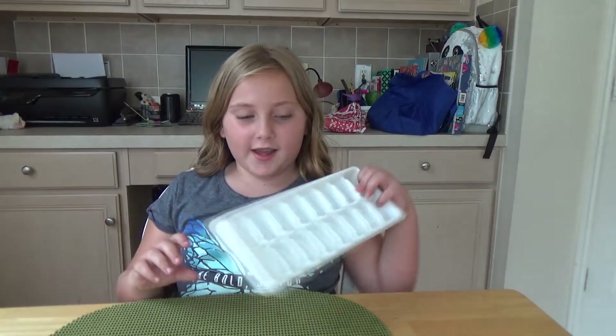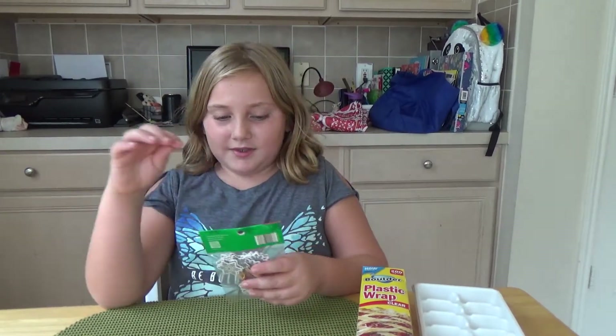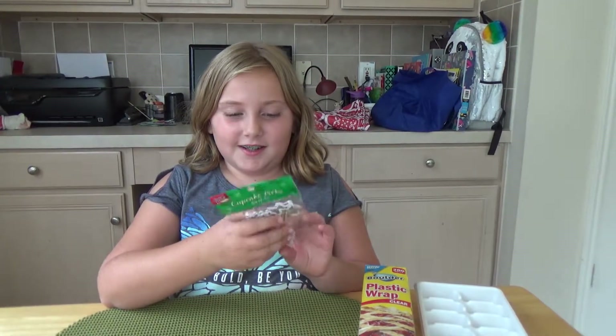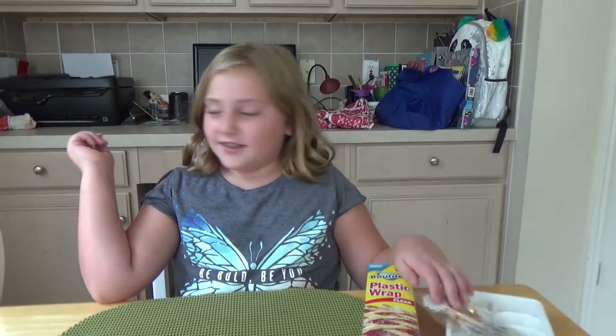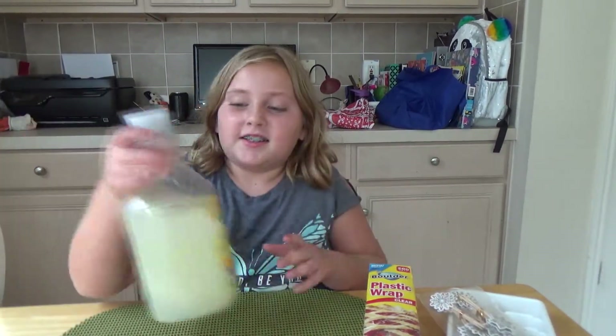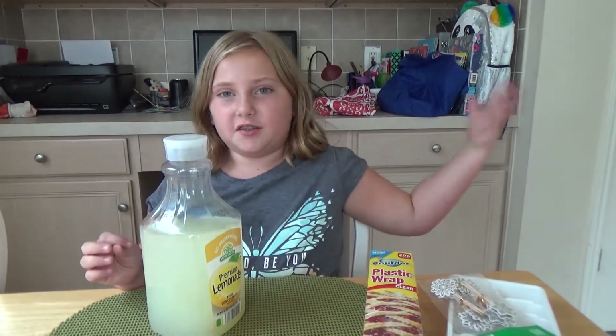Hey guys, today we are going to make homemade popsicles. What you are going to need is an ice cube tray, plastic wrap, some picks — toothpicks, but we're using Christmas ones because they are the only ones we can find. And some juice. We're using lemonade because that's the only one we have a lot of, so we don't want to waste the other juice.